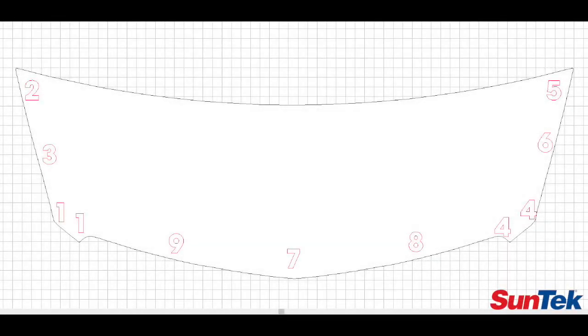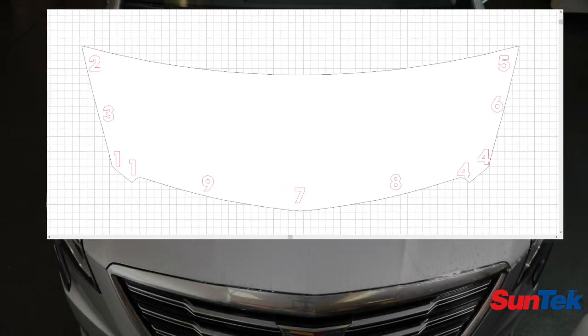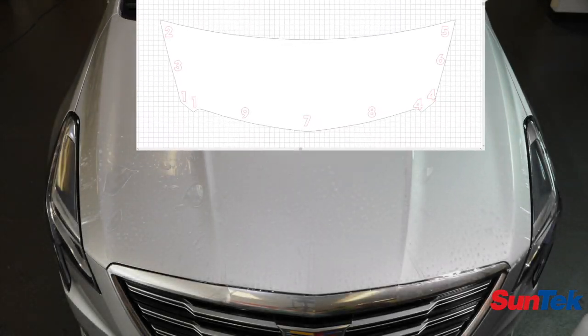In this video we would like to show you how to use the tack points of a paint protection film pattern. The reason we have tack points, or road map as some people call it, is so that you install the pattern in a similar fashion as the designer intended. When they design a pattern they factor in certain amounts of stretch and the way a pattern hooks up, so that when you stretch it and pull it and install it you get the best install that you can.